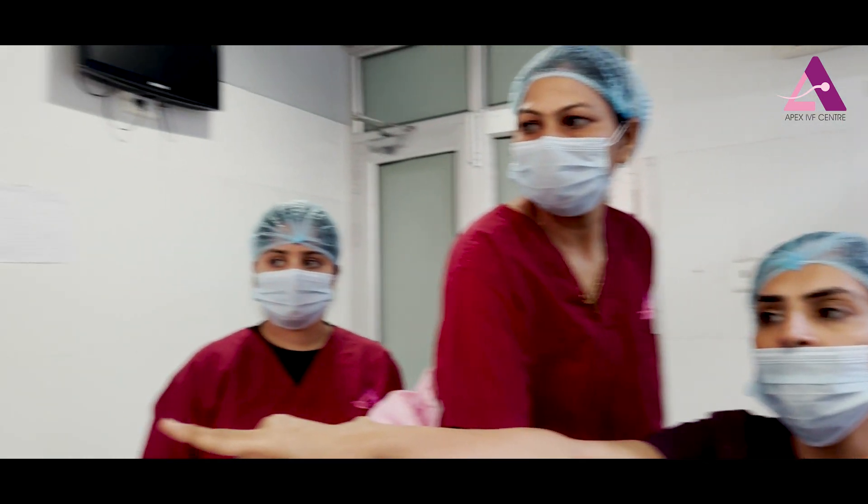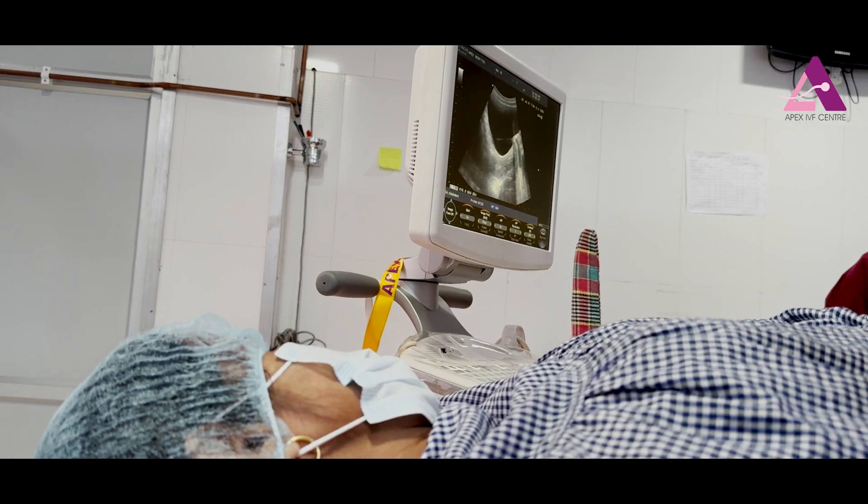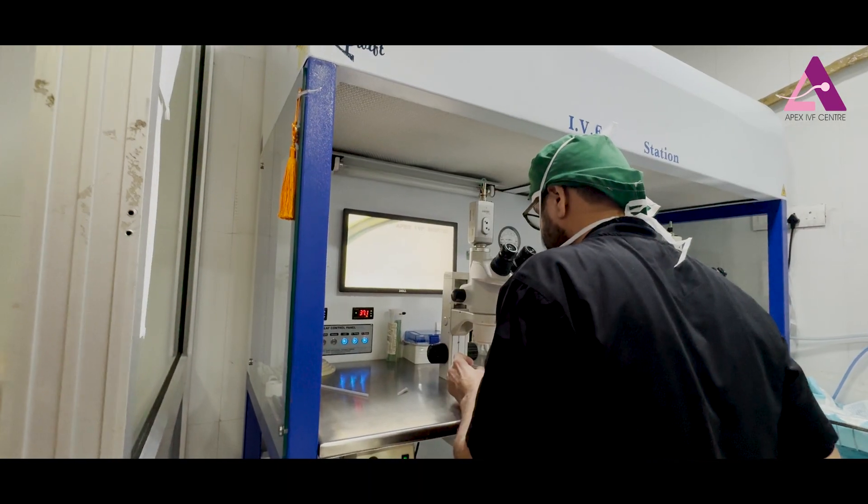The embryo transfer is done under ultrasound guidance, and the patient also looks at the screen so that she can see how the babies are going inside. The embryologist is loading the embryo.